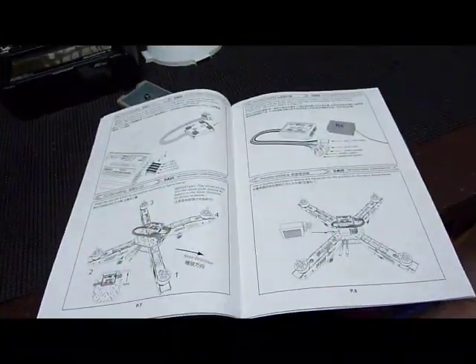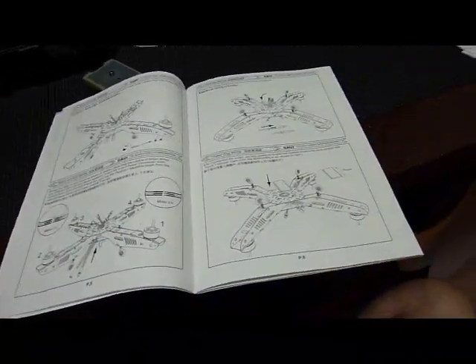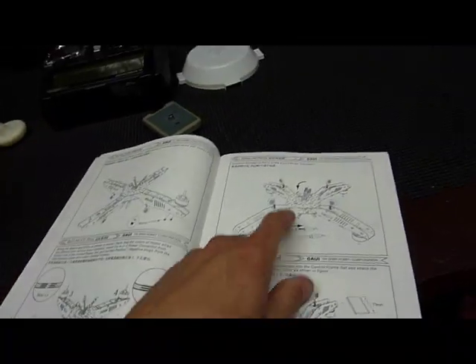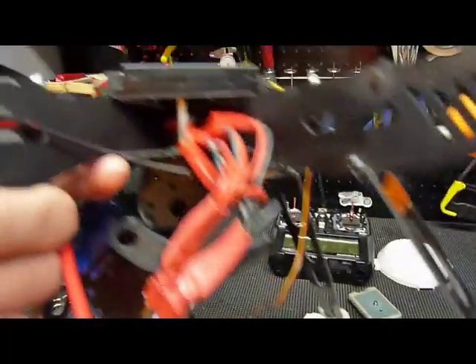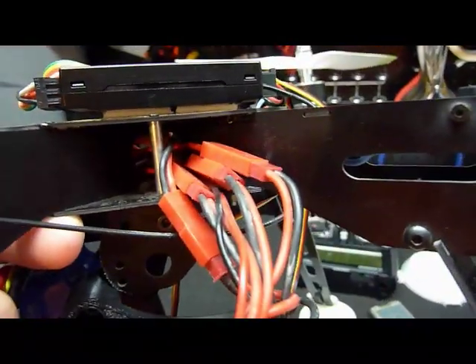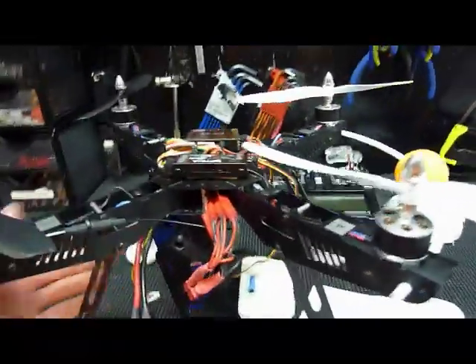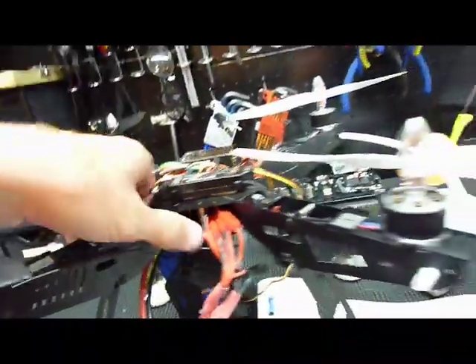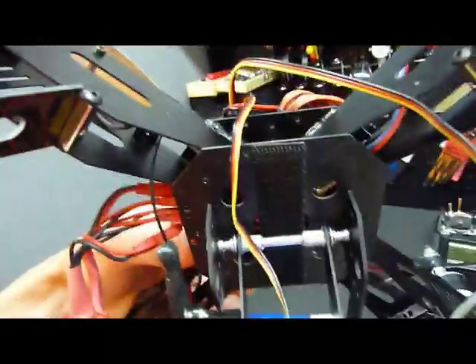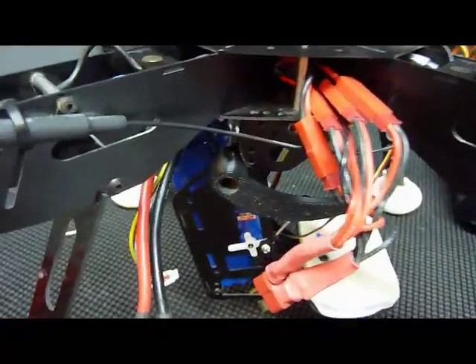Now we're going to go back a few pages to the GU 344 installation. Before I forget — plug in all four of your ESCs. I brought mine out the center of the arms and around to the bottom. You could drop them straight out the bottom hole, but then you won't be able to mount your battery with Velcro. So I'd recommend routing them out the side so you can mount your battery with Velcro.